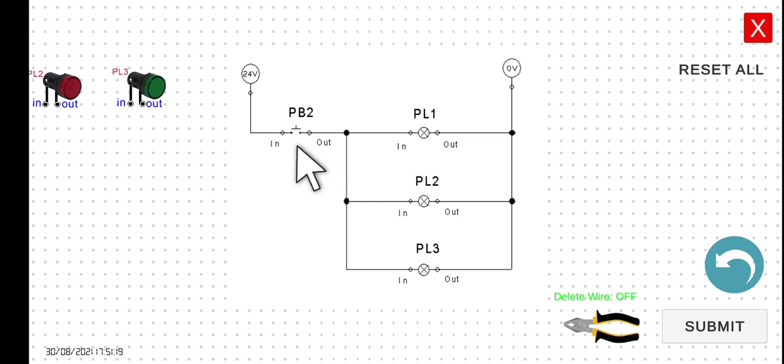However, if we press PB2, a closed circuit will be established. Hence, the current will now be able to flow from this side to the loads — PL1, PL2, and PL3. Note that in this particular case, the loads are connected in parallel. Since we can assume the voltage drop for PB2 is approximately equal to zero, the voltage drop for PL1 will be 24 volts. Since PL2 and PL3 are connected in parallel with PL1, their voltage drop will also be 24 volts.